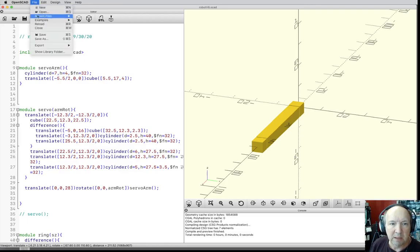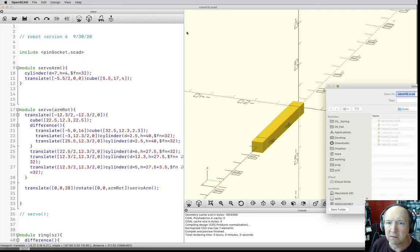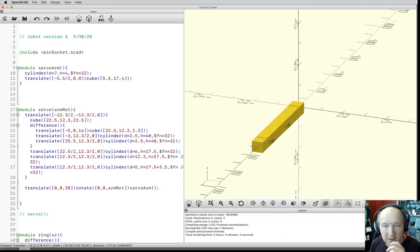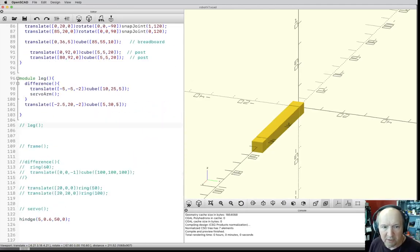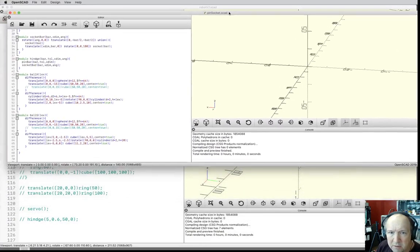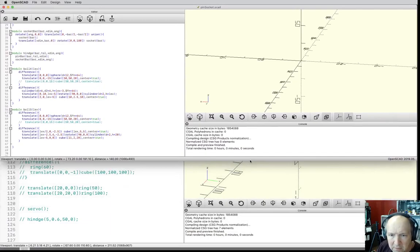Let me just save as — this is going to be version seven. I'll turn off the hinge for the moment; I'm leaving them in there commented out so you can turn things on and off and see all the different things we're doing. The next one we're going to do — I put in some more code into the pin socket file.